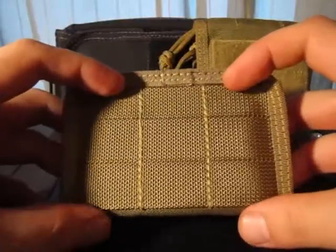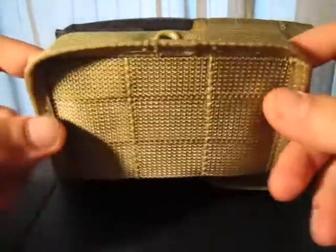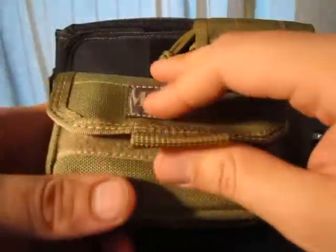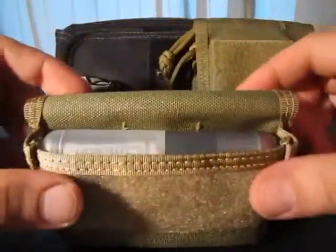It's got MOLLE webbing attachment points here so you can wear it in many different configurations. It's secured with a Velcro strap.